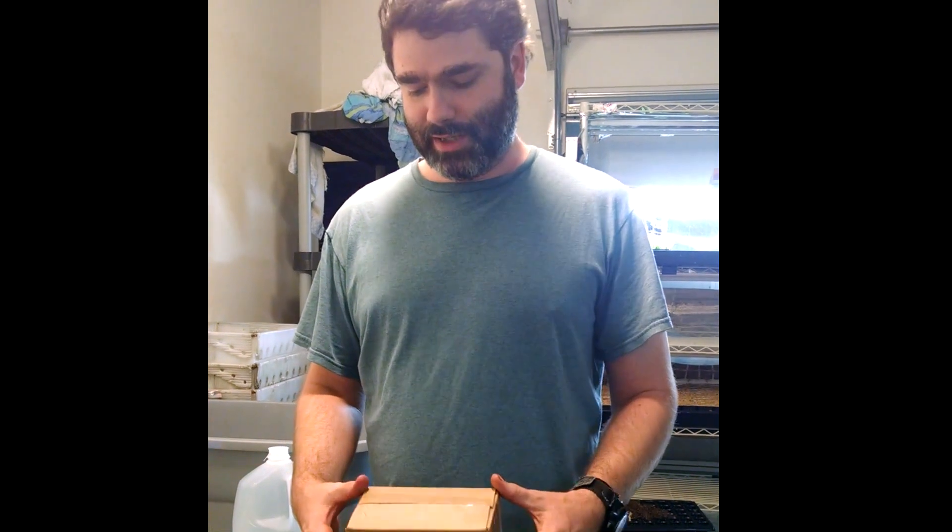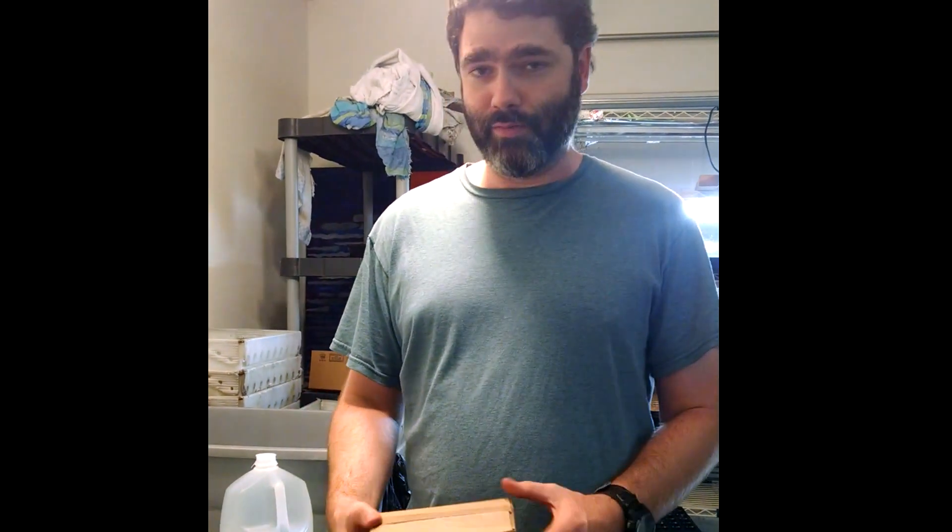So I have a package here, and this is essentially what you receive in the mail, except it's got a label on top, and I'm going to open it and show you exactly how to set it up.